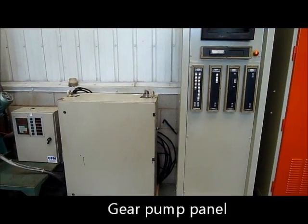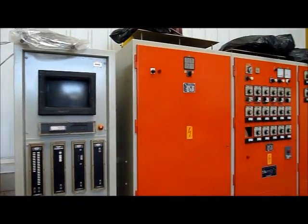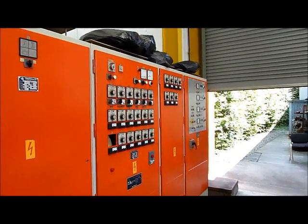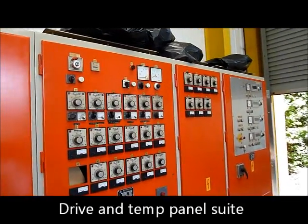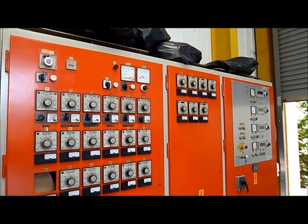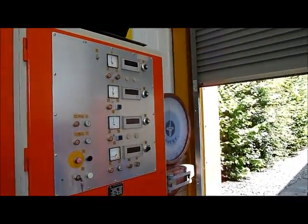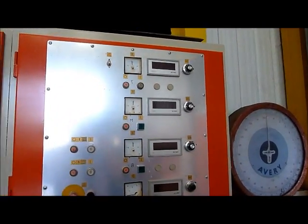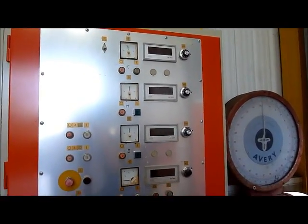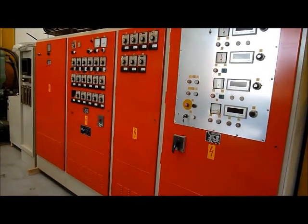Gear pump panel and gear pump interface, main drive thyristor panel for DC drive, temperature control regulators for the different zones and adapters, top, middle and bottom and haul off indicators and speed control, all within one suite of panels.